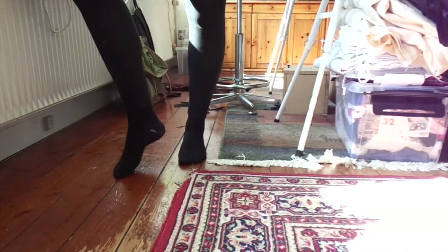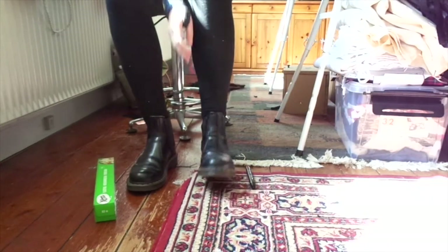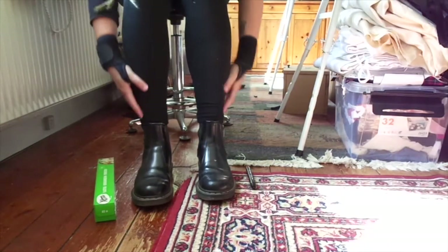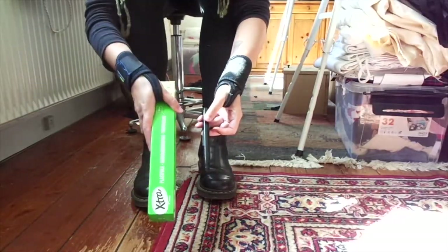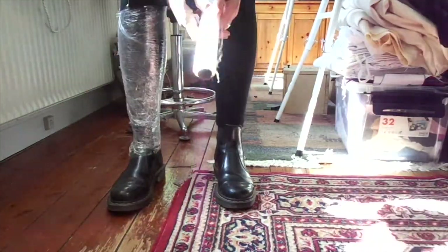Hi and welcome back to my little corner of the internet. Today we are going to make gaiters or shoe leg covers, and the way I am going to do that is by using plastic wrap, some tape and a marker.